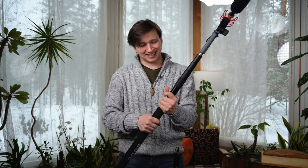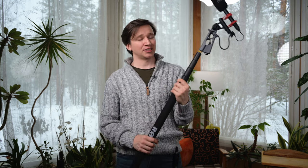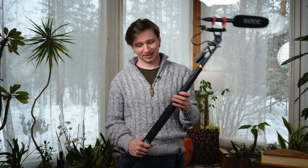It is a bit of a silly system in my opinion, but it is a cheap — or cheapish — boom pole that still works really well. I hope this saves you some embarrassment on set, and thanks for watching.